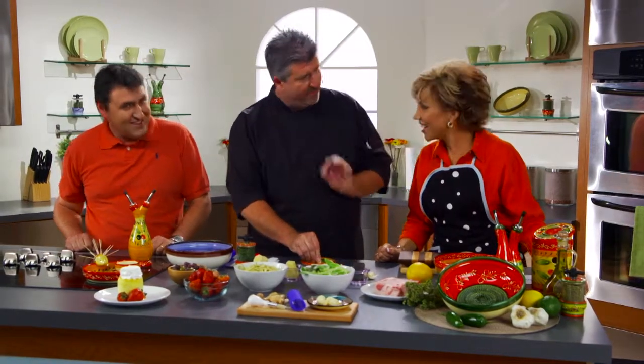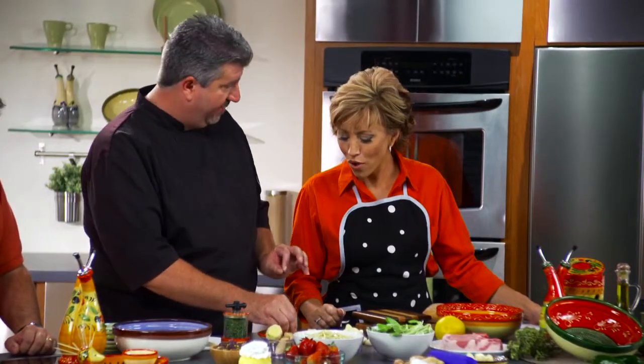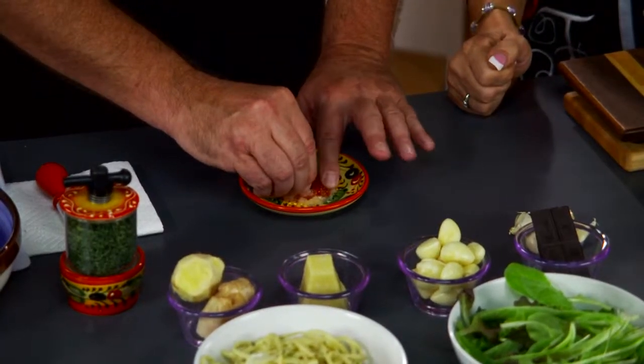Let's get started. How does this work? If garlic is the only thing you ever use this on, you're going to fall in love with it. The texture always comes out perfect, and it doesn't matter what direction you go — you always end up with perfectly minced garlic. You don't push hard; if you push hard, it's hard to do. You rub lightly, let the dish do the work, so you're not going to cut yourself.